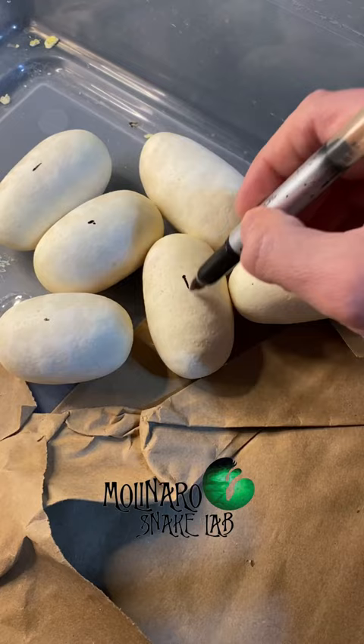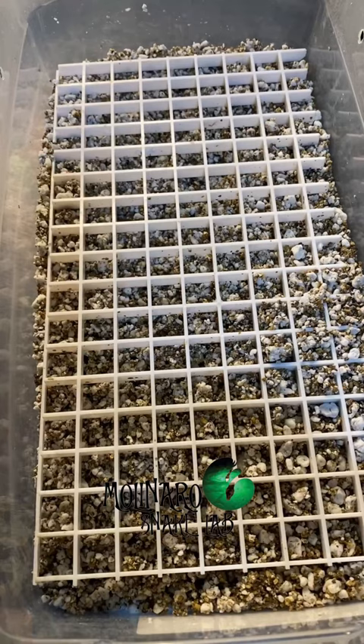I'll collect them and get them situated in my egg box. She laid a total of six eggs, which is average for a ball python.